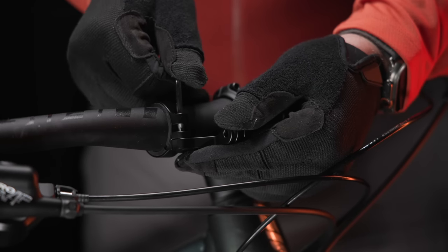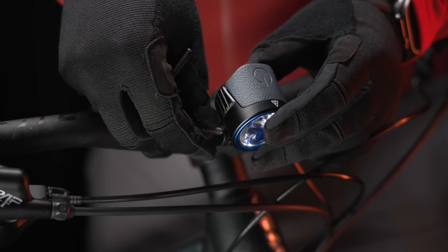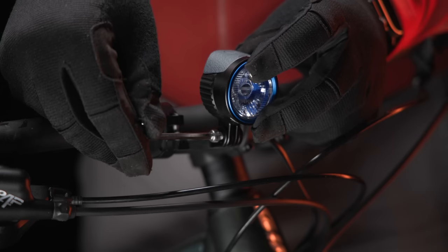Use the provided allen wrench to tighten the screw. Next, attach the light to the clamp arm using the second screw and tighten using the allen wrench.